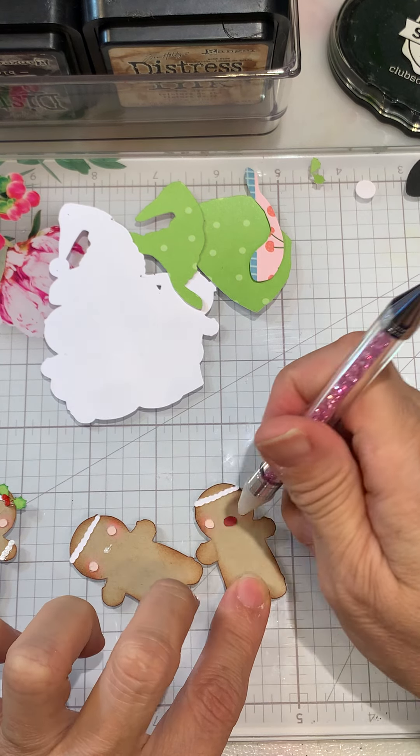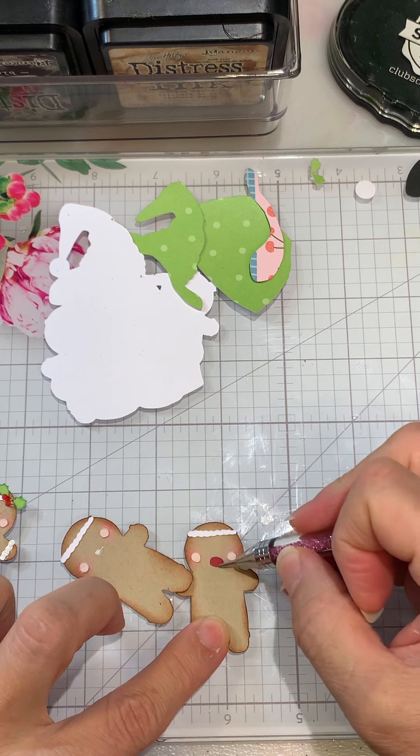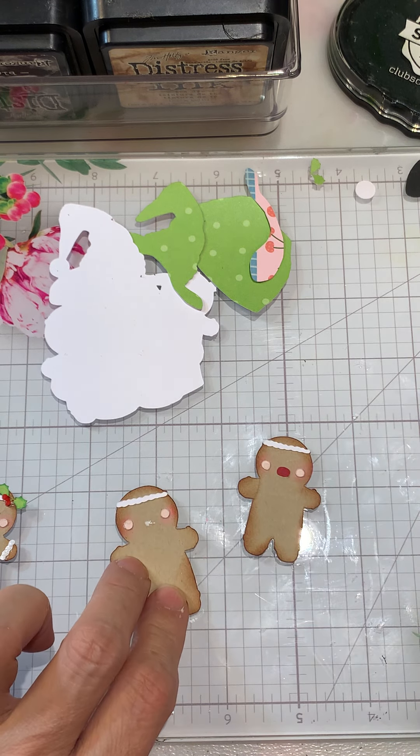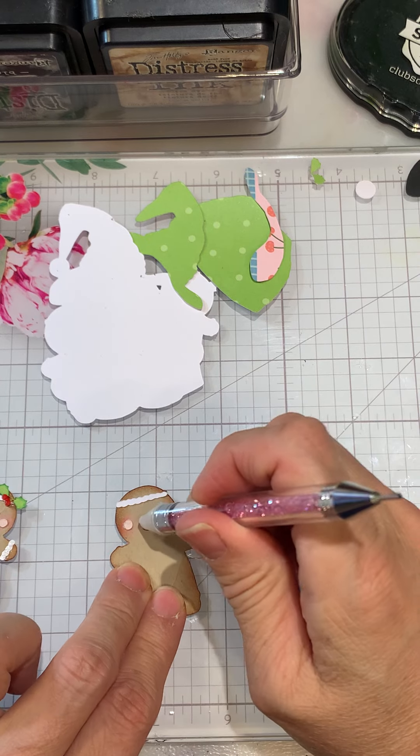I did the eyes with a Viva Pearl pin — I'll show that in a second once I get all these on here.